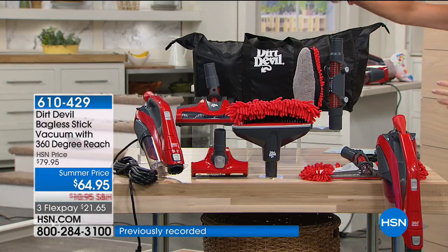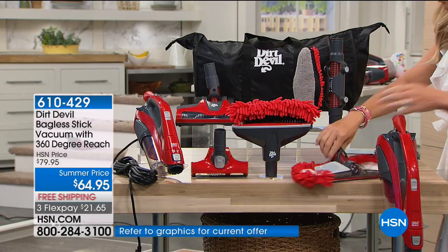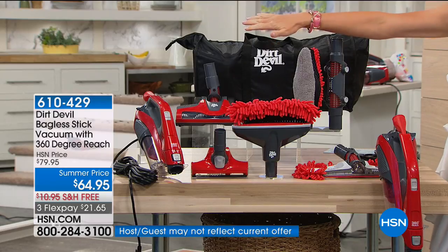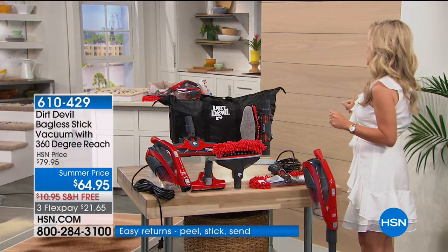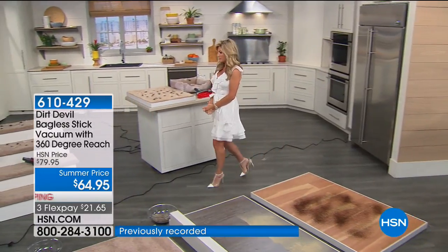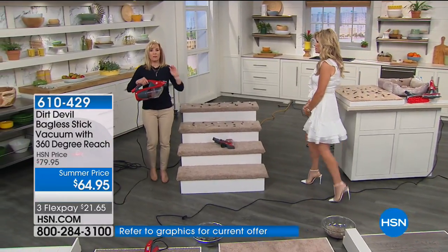You receive everything: the storage bag, all the attachments, so whether it's an upright or handheld, there's the fan blade attachment, the crevice tool, the hardwood floor head with microfiber, an extension to make it longer — everything. The duffel bag is great because you can put everything inside and not lose your attachments, rather than having them go in a closet where you can never find them.